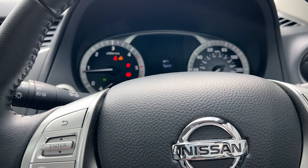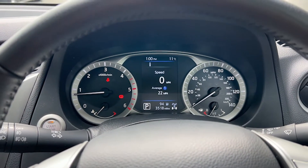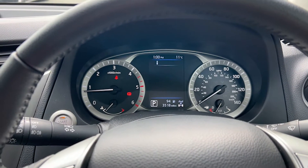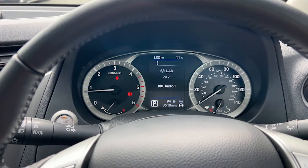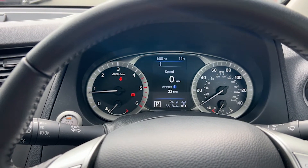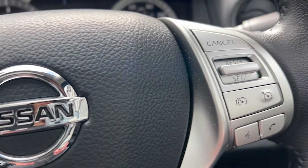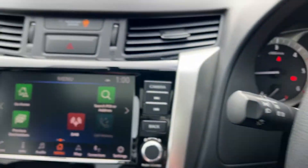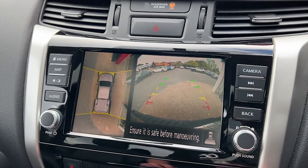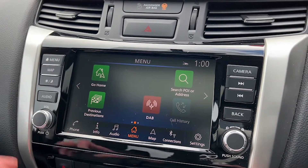A few of the additional features in this particular Navara: we have a 360-degree surround view camera with integrated reversing camera, keyless entry as well as keyless start, parking assist with front and rear sensors, cruise control and speed limiter, a DAB radio, satellite navigation, Bluetooth connectivity, as well as a touchscreen. You'll see on the wheel the buttons for the cruise control, and the infotainment screen is a good size — nice and clear, prominent, easy to see and navigate, especially whilst driving.